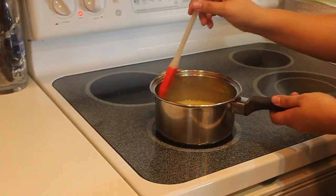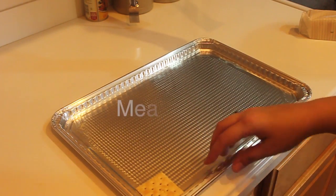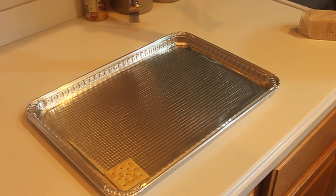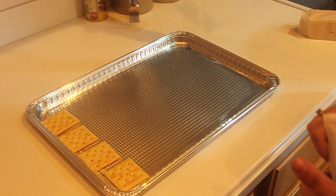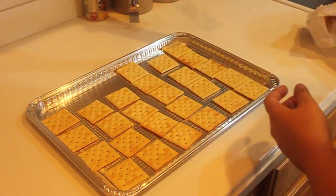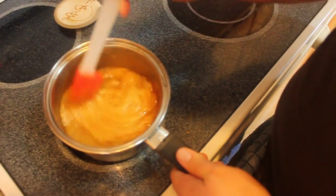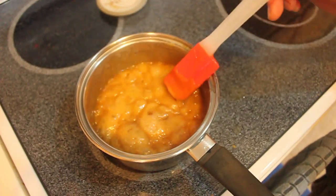While the caramel finishes, you need to lay the crackers on the aluminum cookie sheet. Now that our caramel has been boiling for four and a half minutes, it's ready to be evenly poured on top of the crackers.